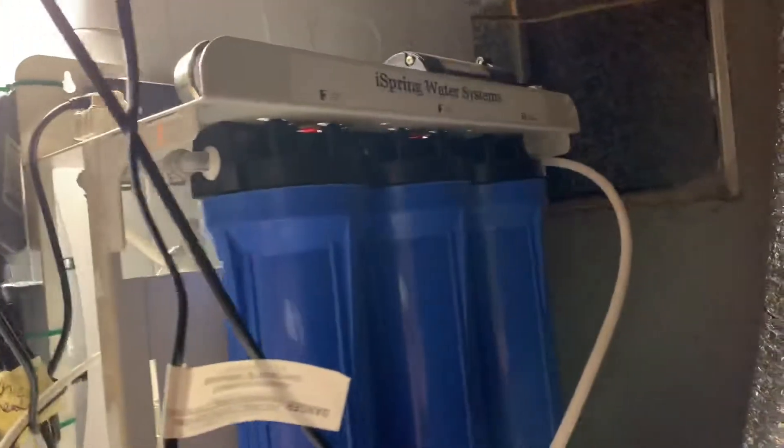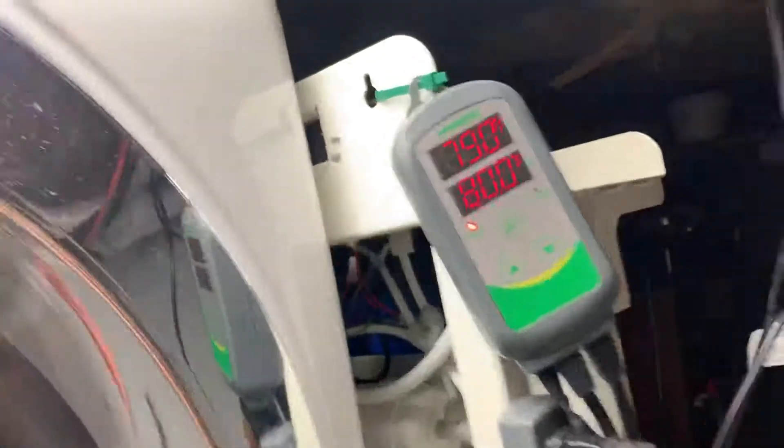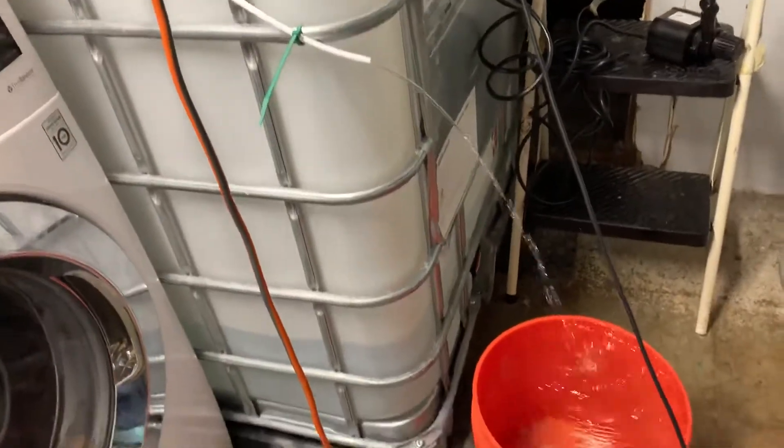This is my 300 gallon per day Ice Springs RODI water system. Water pumps straight into the tub where I heat it. I run a heater controller here to keep the water at 80 degrees in the tub. This will produce 300 gallons in 24 hours.